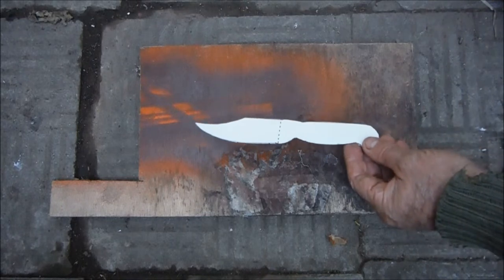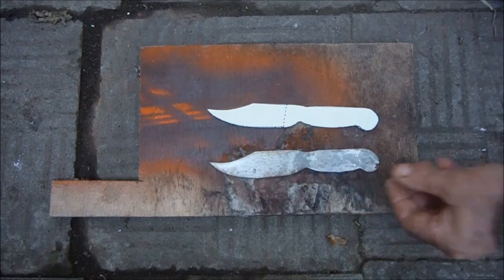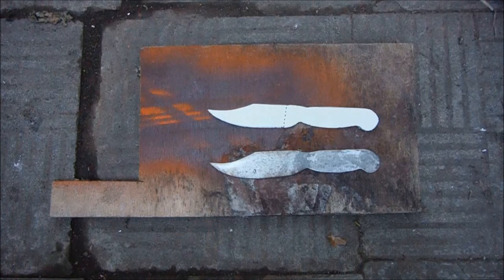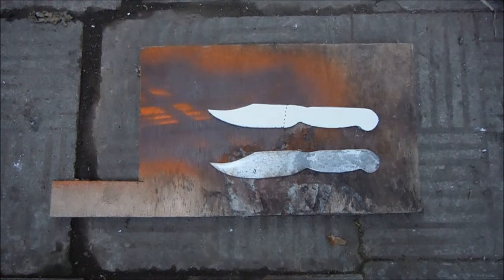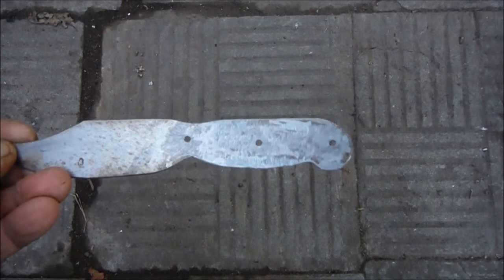So I cut myself out a cardboard template and then the shape of a knife blade. The next thing to do is to drill the handle — those are three millimeter, or one-eighth inch, holes.